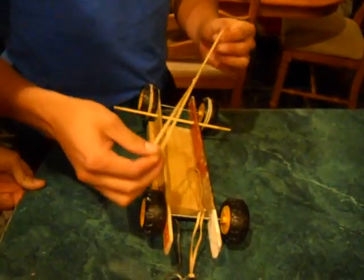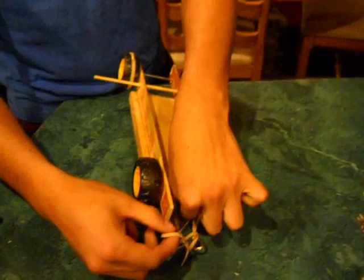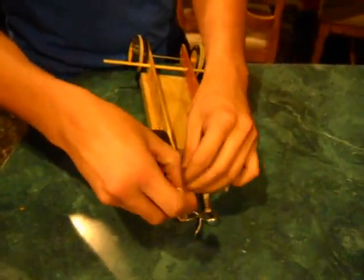This is a four over band car and you need to loop both four over bands through the skewer and the figure eight to where it looks like this.